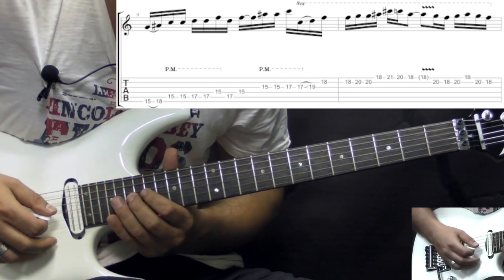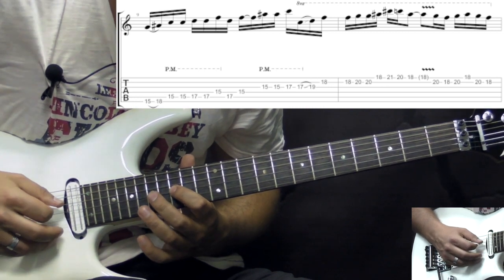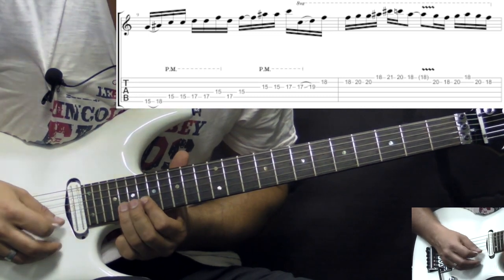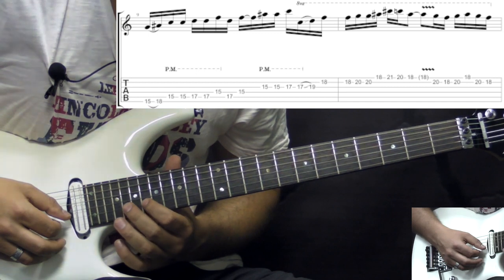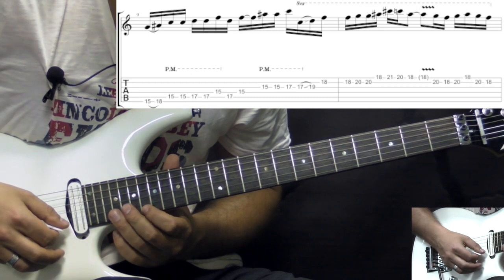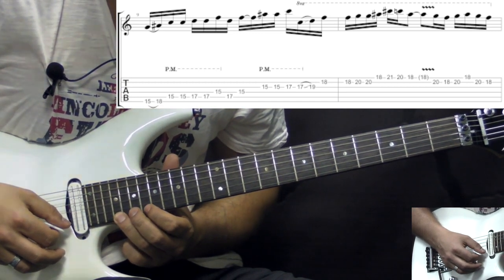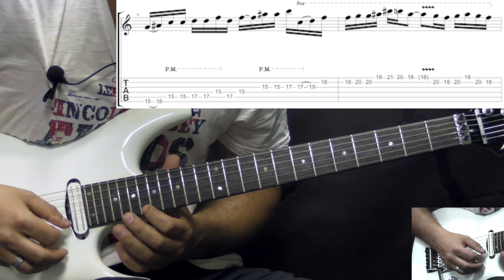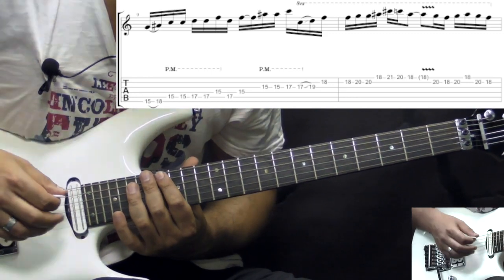And then on the G string it's gonna be again double picking the first two notes: 15 to 17. Then we slide up to the 19th fret and it's only a single note. On the B string we have 18 two times, 18 to 20 two times. And then we have on the high E string these single notes: 18, 21 to 20 — so 18, 21, 20, back to 18. So all together this run slowly goes like this.